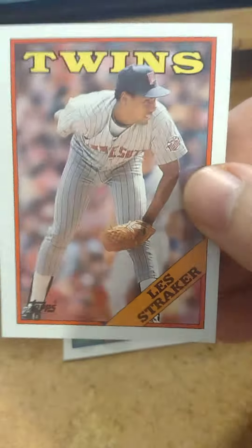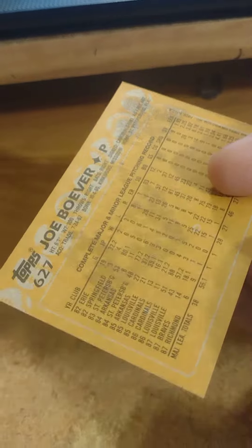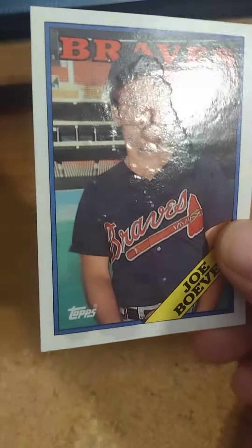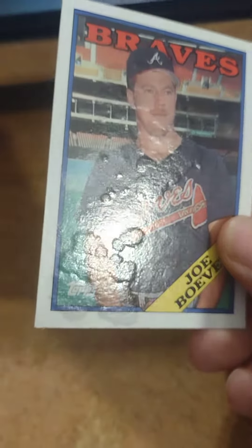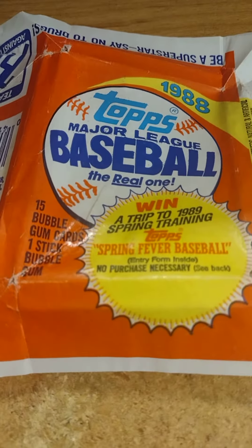Oh yeah, that last card is really destroyed. I don't know if you could see it — see it right there? Yeah, this one had the bubble gum on it. Totally ruined that card. There you go — what do you guys think about that pack? Comment below and let me know, we'll see you guys in the next video.